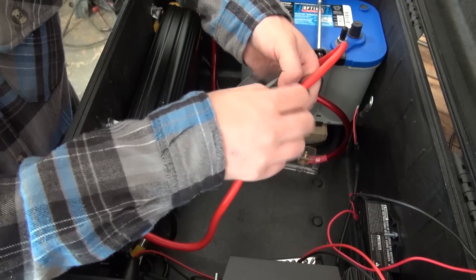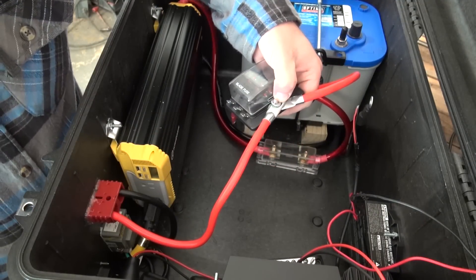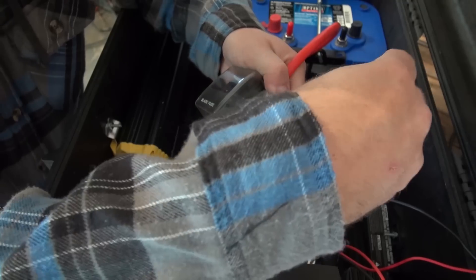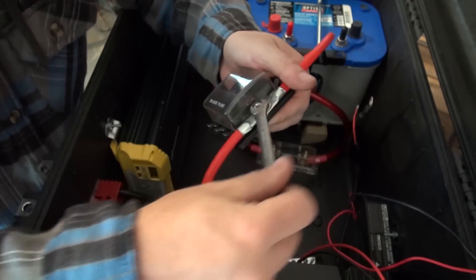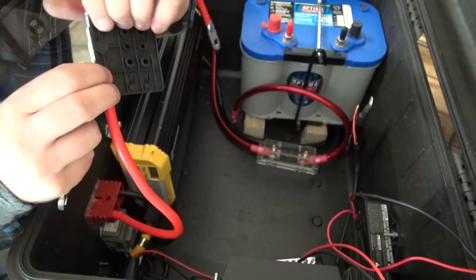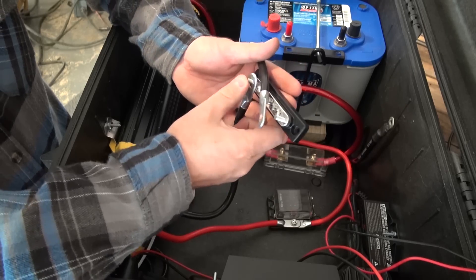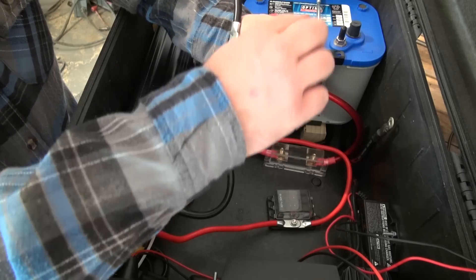We're going to sandwich these onto the lug using a combination of a washer, a spring washer, and then a nut. Arrange them the way we want, then gently tighten down fairly snug with a wrench, but don't tighten so much that you break the plastic base plate. We'll follow the same process for our bus bar, sandwiching the two ends of the cables onto the one end of the bus bar.